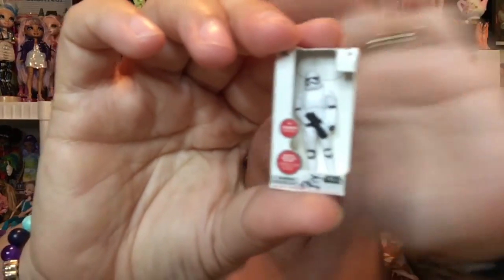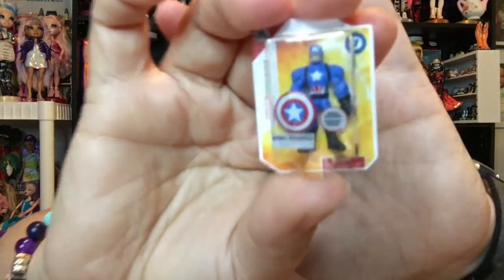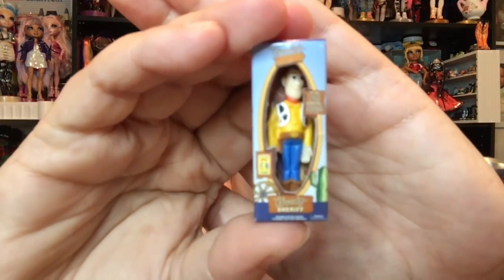So let's see if we have anything that goes on this side. We have three of the Stormtroopers — he seems to be super common. And Captain America we have in the Disney toy box series here. And who else? Buzz Lightyear — I really like his packaging, it's very cute. And we also have Woody — I like his packaging as well. And I believe that's all that we have that goes in here so far.